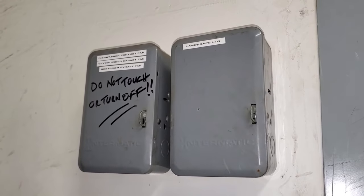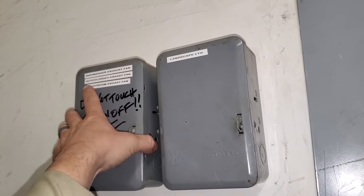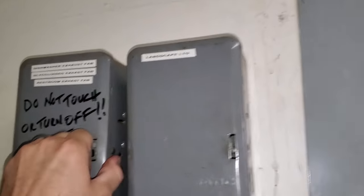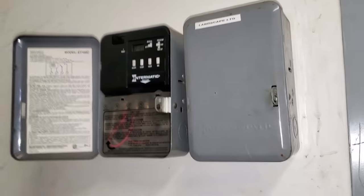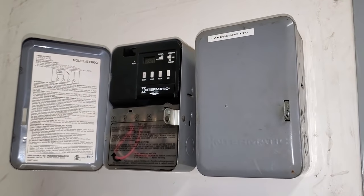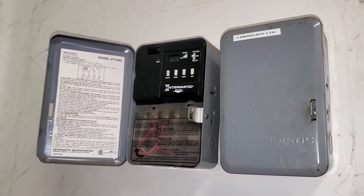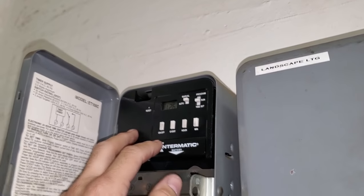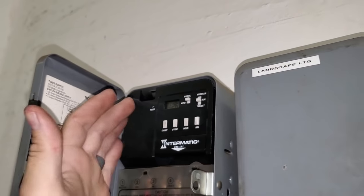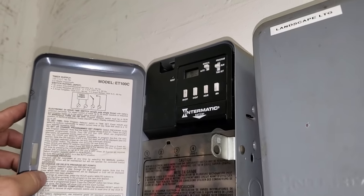I'm searching for the motor starters and I come across this contactor that says dishwasher exhaust fan, glycol, and restroom exhaust fan. It says 2:40 PM when it's like 11 AM or something. Maybe that thing's getting stuck and not letting the fan come on. If I'm understanding this correctly, this doesn't even have an off time set up in it, so I don't know how this timer works. I put it into manual mode real quick and came over here.